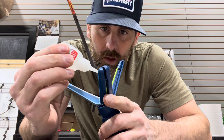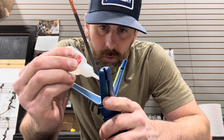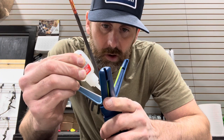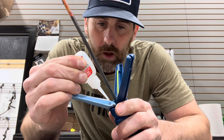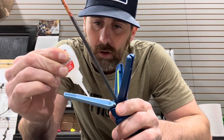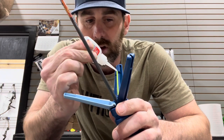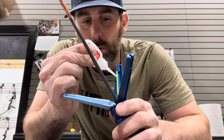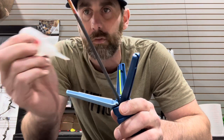I'm running AAE fletches on this arrow for the Audad hunt. I'm running a smaller vane and a true helical, which is hard to get without these. These Arizona easy fletches allow you to put a strong helical on them. That strong helical is going to help the broadhead steer just a little bit better — it causes a little more drag, but I'm going with a lower profile vane, which gives us less wind drag going after these Audad.